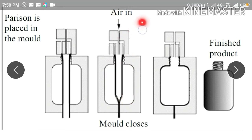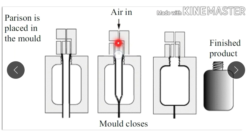You blow compressed air through this pin. Since it is a softened thermoplastic material, when you blow, it expands — just like when you blow a balloon it expands, this parison also expands when you blow the compressed air. The expansion continues until the parison comes in contact with the inner surface of the mold.